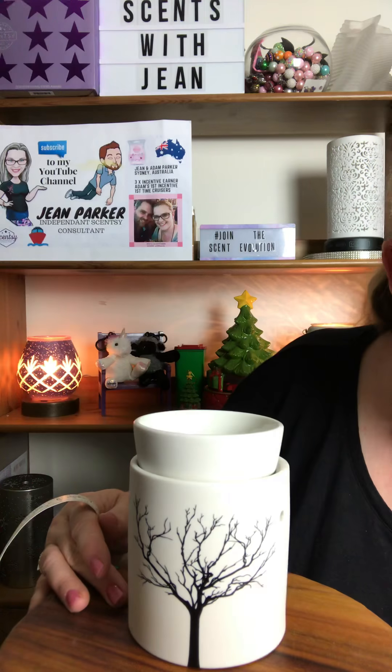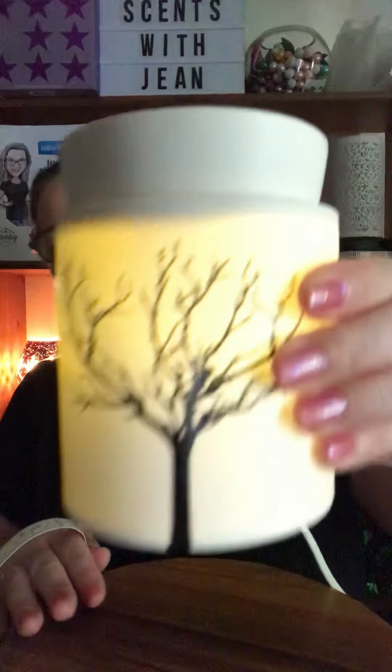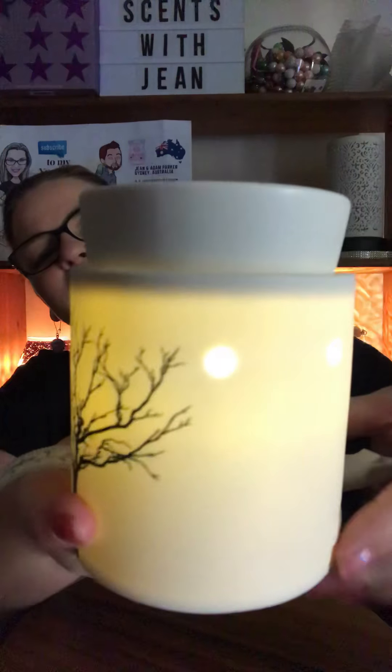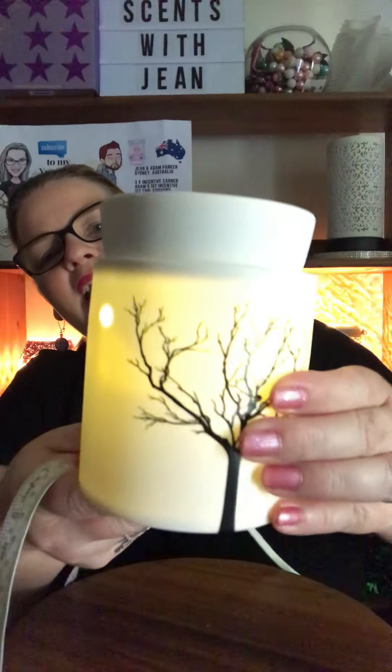Let's have a look at this one with the lights off. You can see it does light up and glow with a warm, soft light coming through the warmer, and it has a light spray on the wall behind it. I just love that soft warm glow — it looks absolutely sensational lit up at night. It gives a really gentle light; it's not a really bright warmer compared to some of our other warmers, which are quite bright.